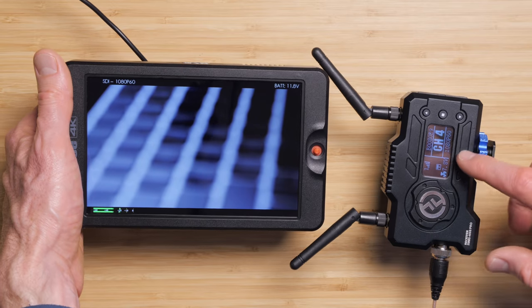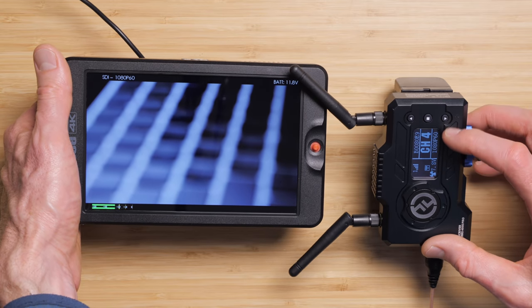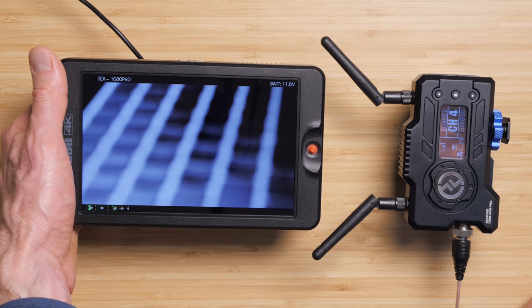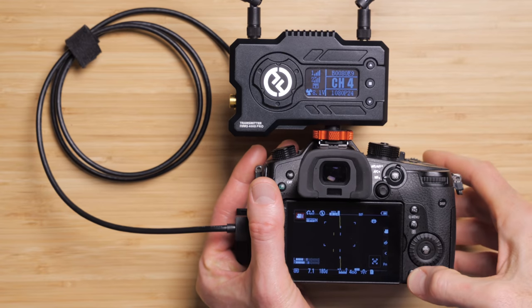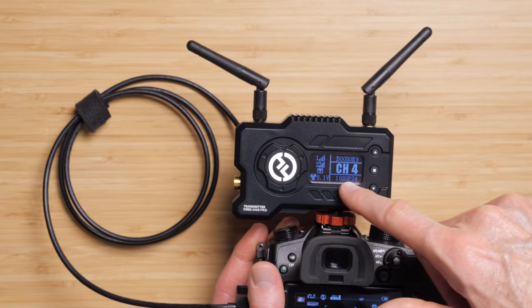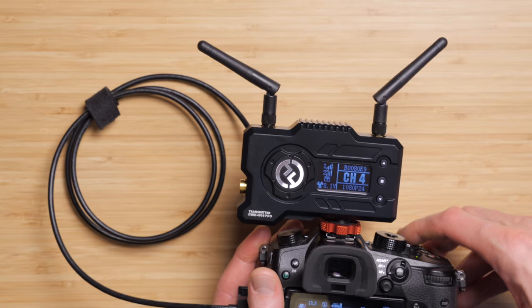In terms of resolution and frame rates, this can transmit up to 1080p and up to 60 frames per second. One thing that was a little odd about this is that it only transmits at integer frame rates. So if you're shooting 23.976 on your camera, it's actually transmitting 24 frames per second — 24 exact. Same with 29.97, it's actually transmitting 30. So it's always going to round to an even number.